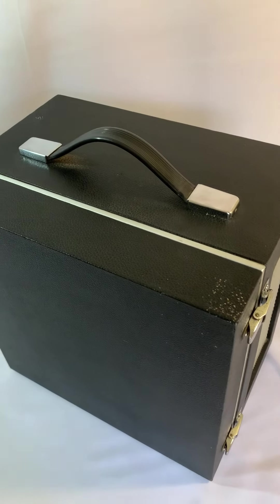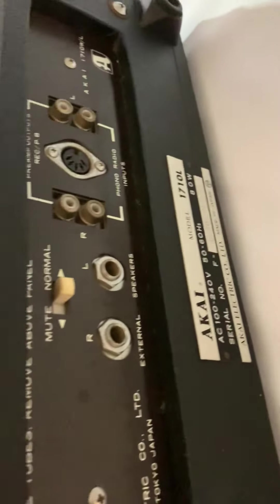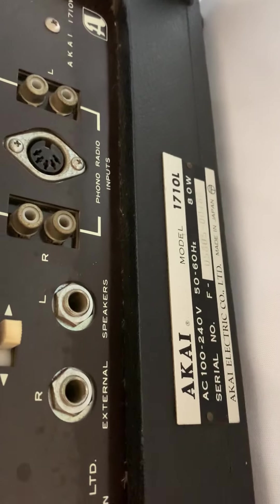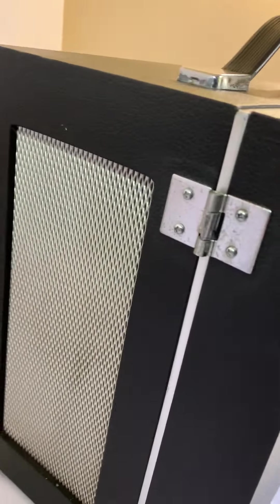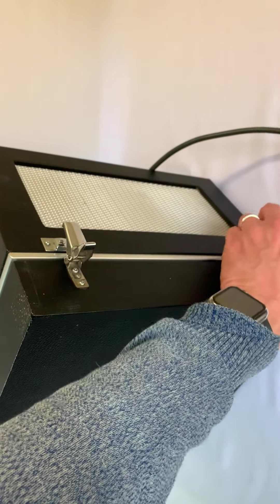What I got here is an Akai 1710L 4-track player reel-to-reel. It's in very good condition, it's been well looked after. I gave it a bit of a clean up and serviced the volume control knob a bit because it was crackling.